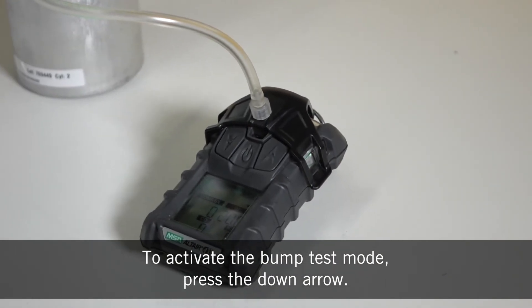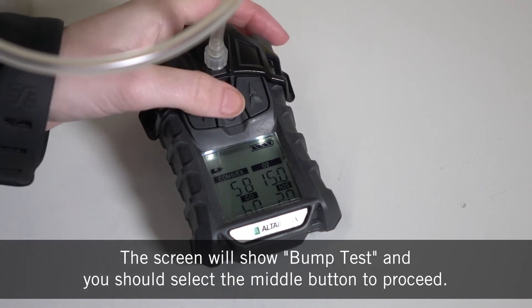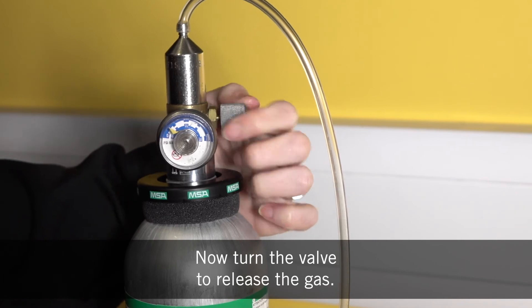To activate the bump test mode press the down arrow. The screen will show bump test and you should select the middle button to proceed. Now turn the valve to release the gas.